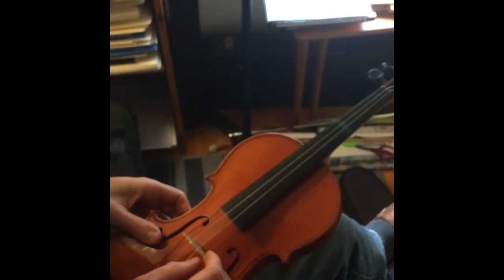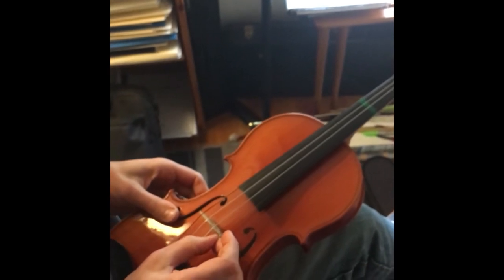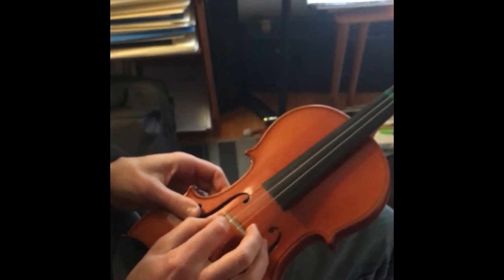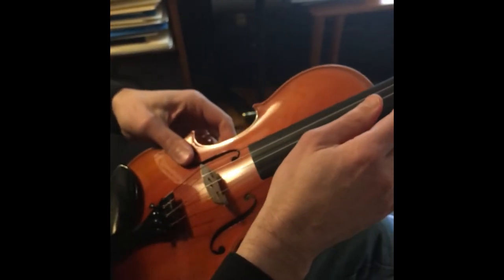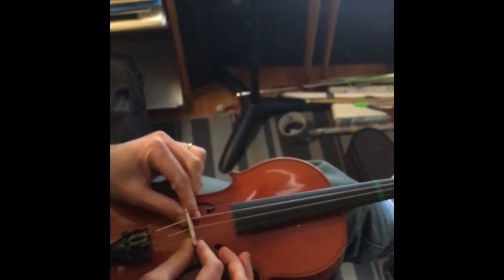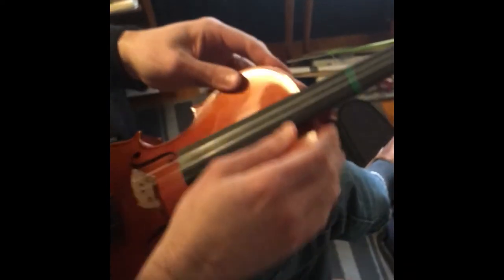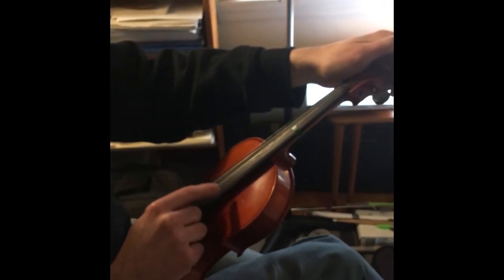Make sure that the strings themselves are in the grooves on the bridge, which they are. Then the pressure of the strings — right now it's fairly loose — but as I tighten the strings, it'll clamp down the bridge and it'll be secure. If you could refer to the tuning video I made, or any tuning video, you'll see how to get these strings to the right pitches.